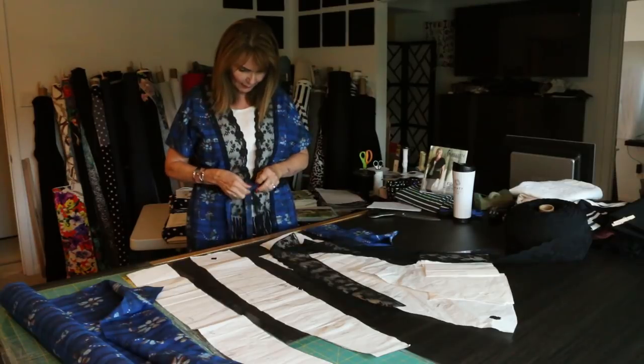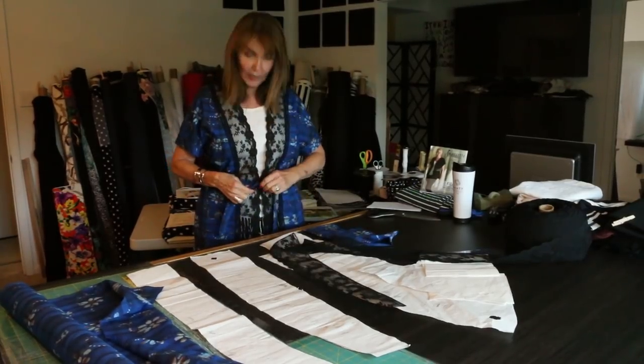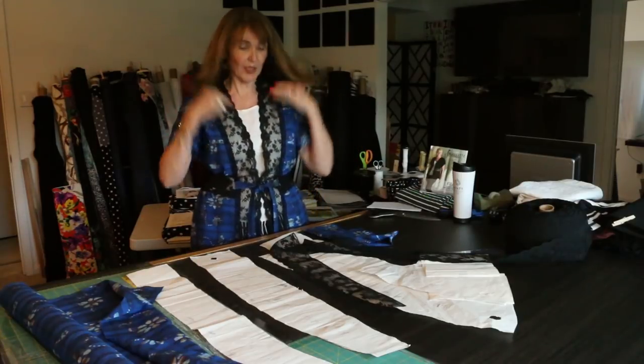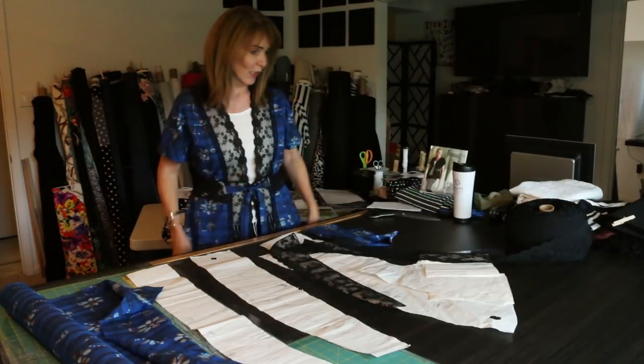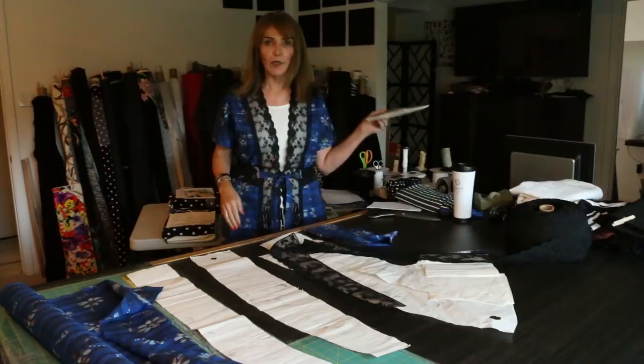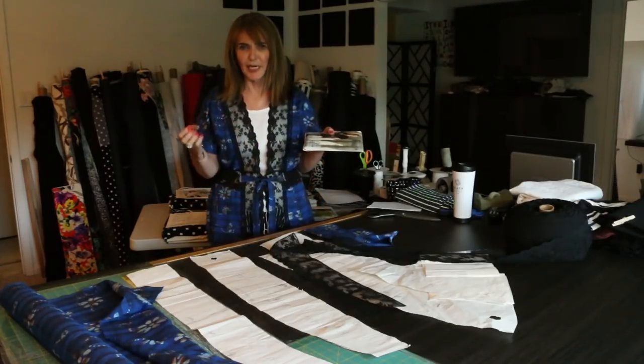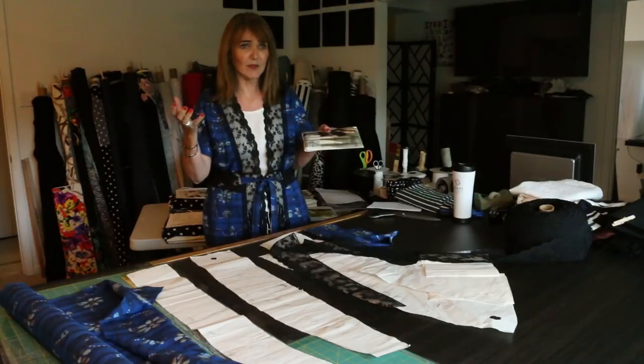I remember so many times I had women say to me, 'Gosh, that jacket really, really helps.' I'll never forget the very first time I actually saw this jacket on — it was a customer who had it on and came into my booth. It was casual, it was simple, but it was just great, and it could go so many different levels.